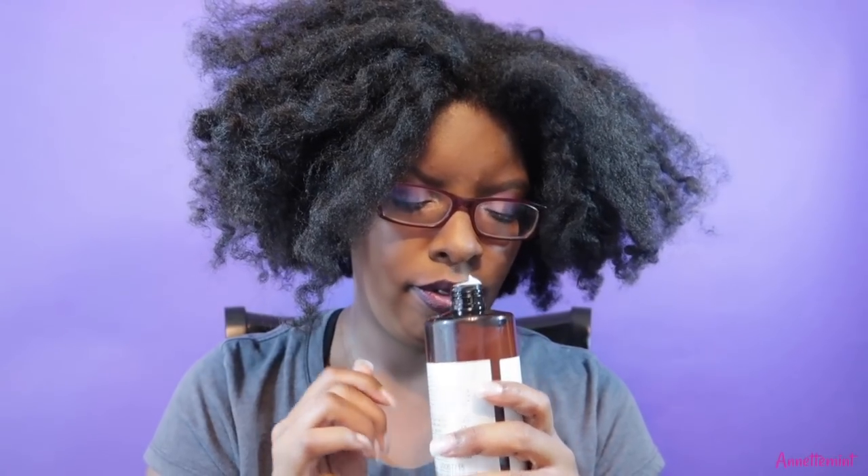This scent really does remind me of something — I can't think of what it is. It's like there's an old-school product that this scent reminds me of. Looking at the conditioner — oh, very smooth. This is the consistency here.